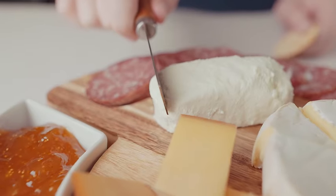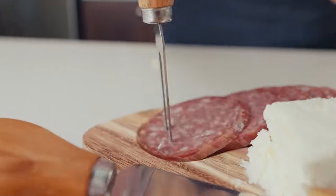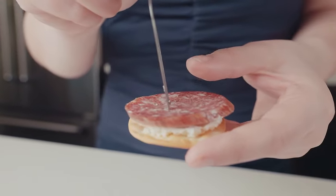Join us as we explore the features of this meticulously crafted charcuterie cheese board and platter set in our latest video. Elevate your hosting game with this sophisticated ensemble.